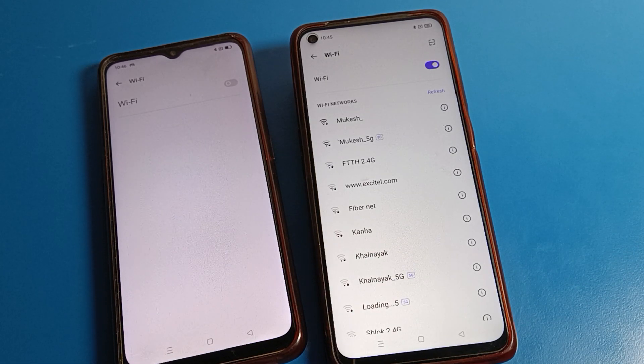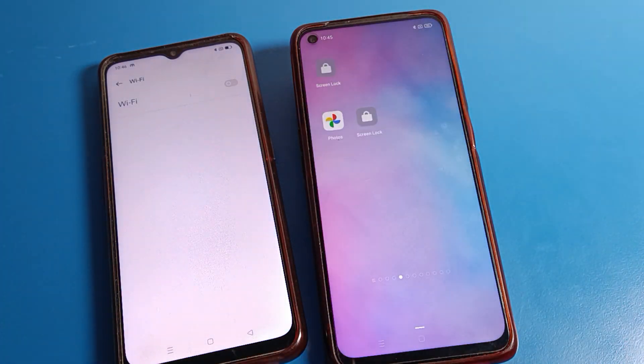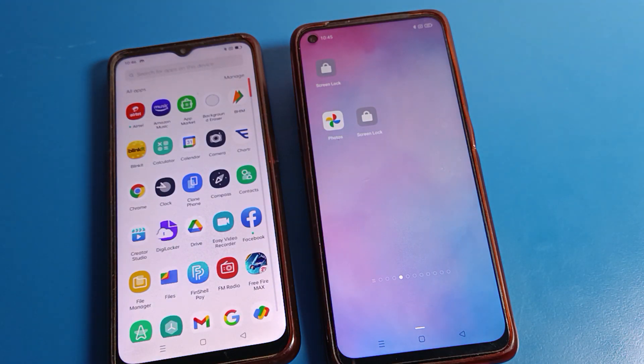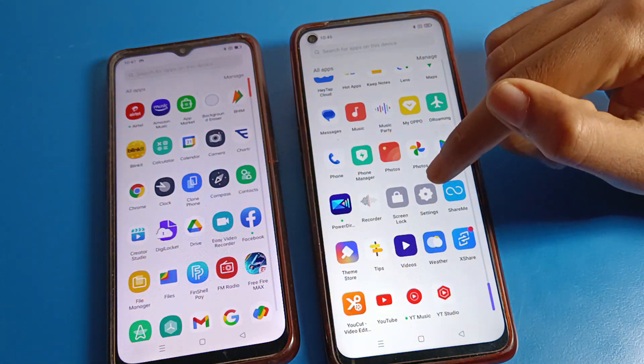Hello friends, welcome back to my YouTube channel. Today we are going to talk about Wi-Fi settings, and I am going to show you how to join a Wi-Fi network with a QR code on the Realme phone device. Before starting, please subscribe to the channel, click the bell icon, and like the video.